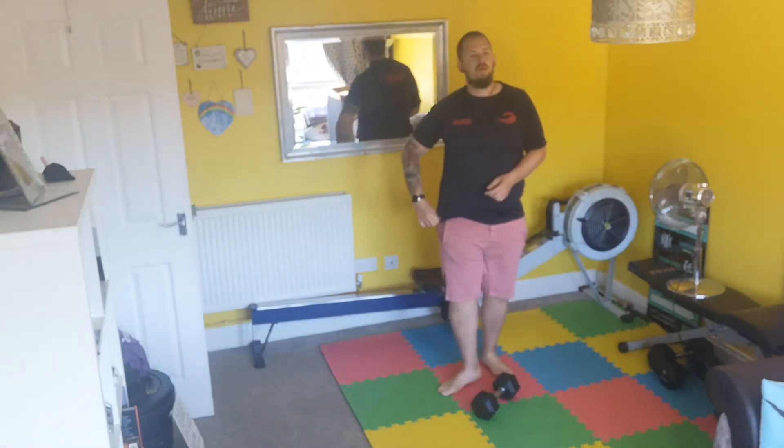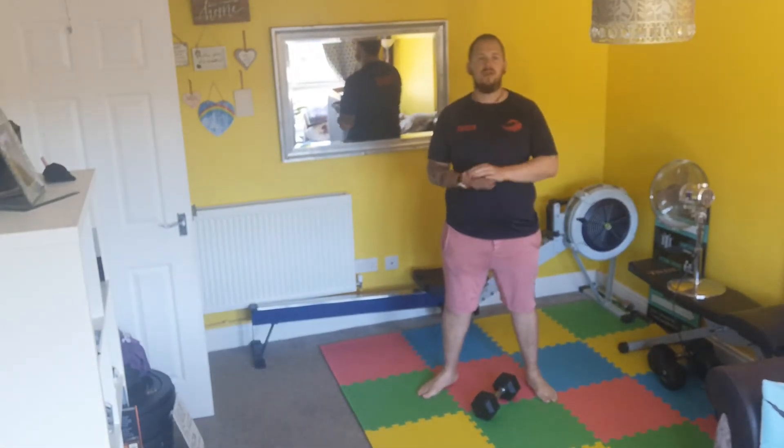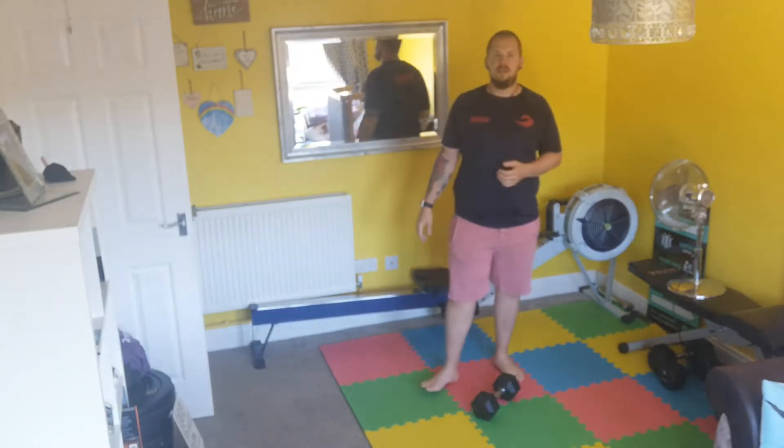Good morning guys, so another nice beautiful weekend to start off anyway. Hopefully you're going to get away and enjoy the sun today. Obviously on Monday I know we're going to get some restrictions lifted so we can at least socialise a little bit more, but for the weekend just enjoy the sun and stay safe.